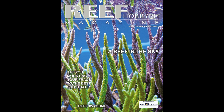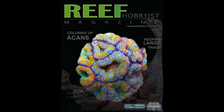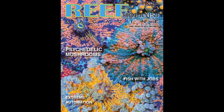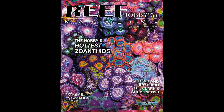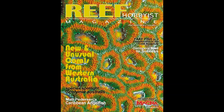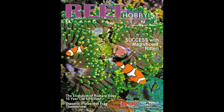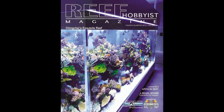Reef Hobbyist Magazine believes that our hobby, our fellow hobbyists, and the animals in our care are best served by the free distribution of quality information. Reef Hobbyist Magazine provides hobbyists with critical husbandry information with an emphasis on marine ornamental breeding efforts. It is available for free in local fish stores across the country, or you can subscribe at www.reefhobbyistmagazine.com.